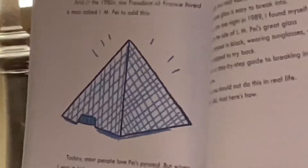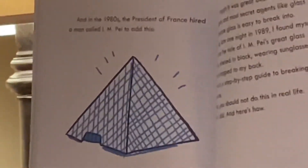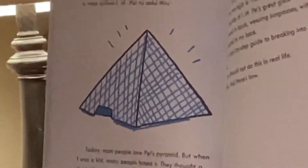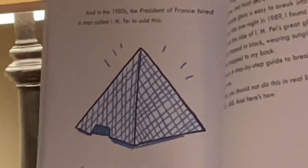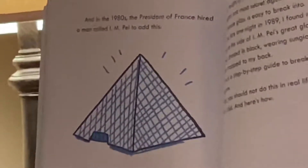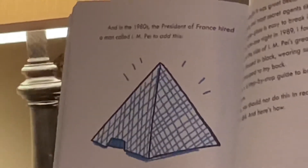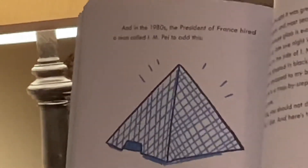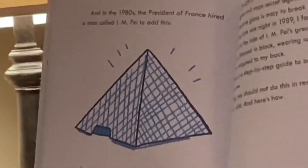In the 1500s, the King of France built this. In the 1800s, the Emperor of France added this. And in the 1980s, the president of France hired a man named I.M. Pei to add this. Today, most people love Pei's pyramid. But when I was a kid, many people hated it. They thought a sleek glass shape looked silly next to all those old buildings — too modern, too new. They thought the president of France had built a monument to himself like a pharaoh of Egypt.